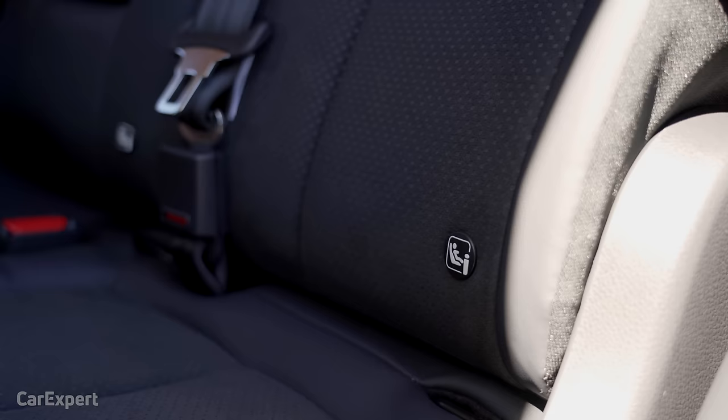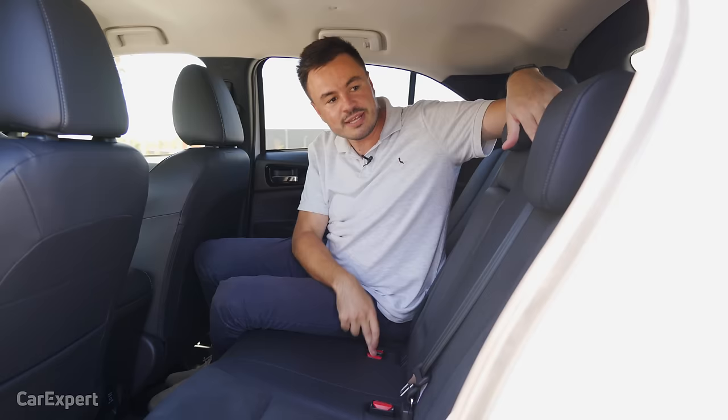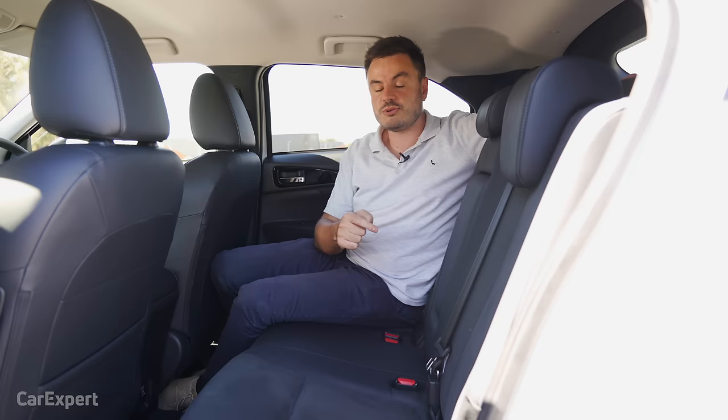The centre seatbelt strangely comes across from the side of the boot. The rear seats don't slide forwards and backwards, but you can adjust the recline — if you want it a little further back or forward, just pull that lever. This also affords a little bit of extra boot room.